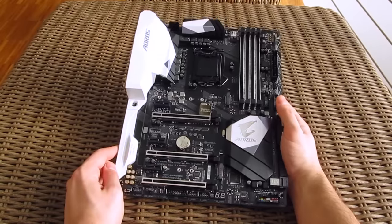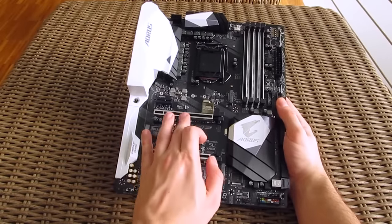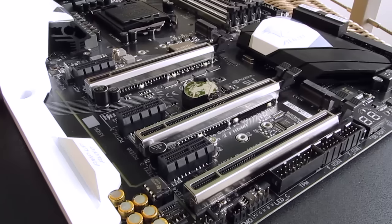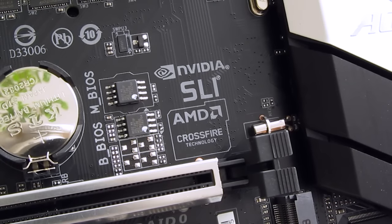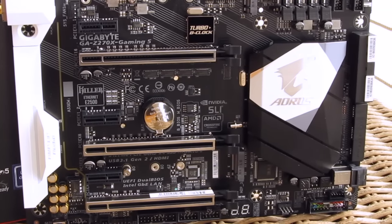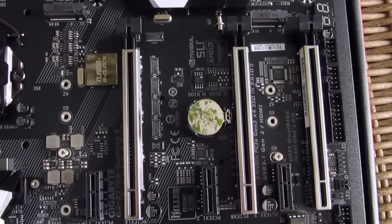Speaking of the PCIe slots, you can see that we have a total of 6 of them — 3 PCIe X1 3.0 and 3 PCIe X16 3.0 slots with their electrical configuration of X16, X8, X4 from top to bottom. In terms of doing a multi-GPU configuration with them, that's up to 2-way X8/X8 for Nvidia's SLI and up to 3-way X8/X8/X4 for AMD's Crossfire.